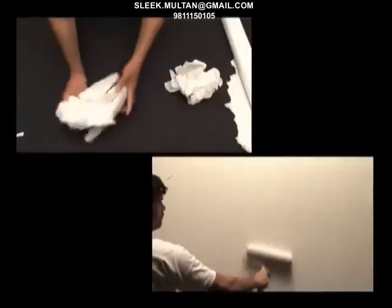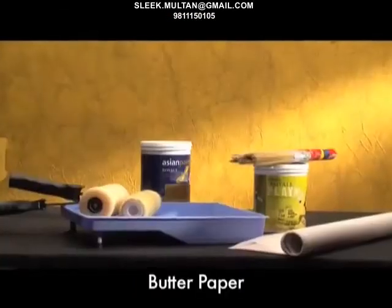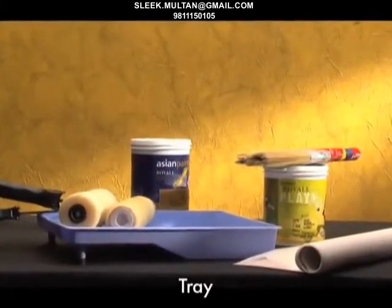Here's how you can grab a few techniques and tricks that will help you give the desired paint effect for your walls. The dapple effect. Tools required: butter paper, 9-inch application roller, sponge roller, brush, and a tray.